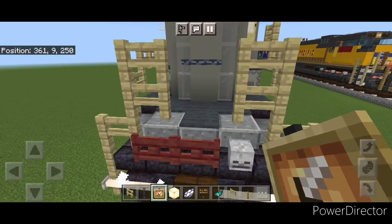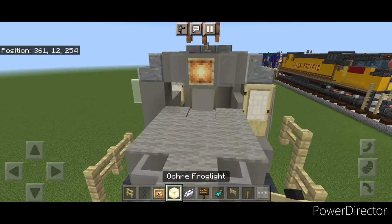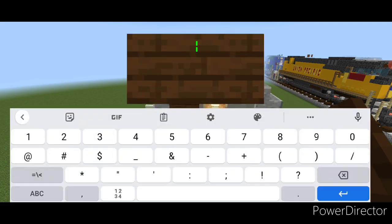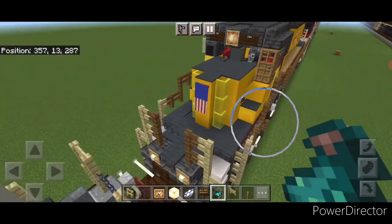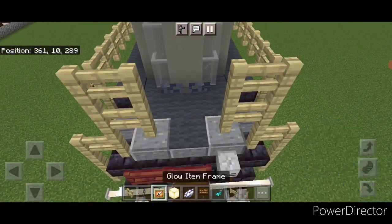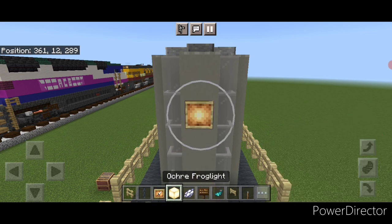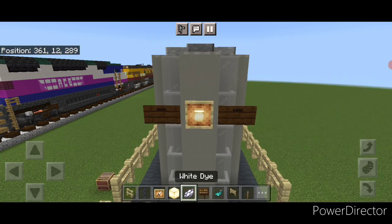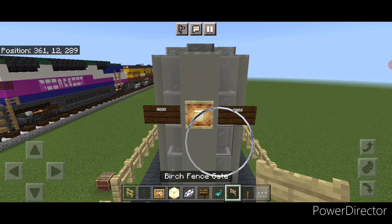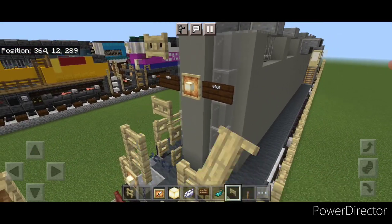Then come up front with a glow item frame. Put one on either of these fences with a frog light. Then come on this top middle and put a glow item frame with a frog light. On the side of it do a dark oak sign with your number — whatever number you want since this is a made-up locomotive. Hit them both with white dye and a glowing sack. Then come back here on the back: glow item frame on either of these fences with a frog light, then a glow item frame with a frog light on the middle. Dark oak sign on either side with whatever number you're using. Hit them both with white dye and a glowing sack. Then take birch fences and put a column of three here, one above the sign, and open those for the ladder.